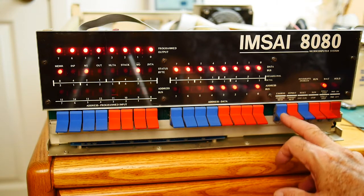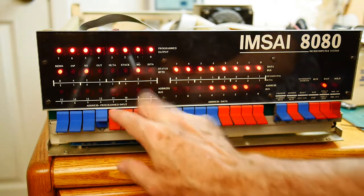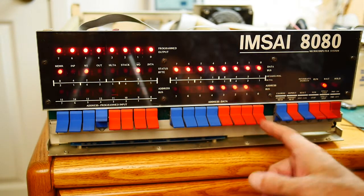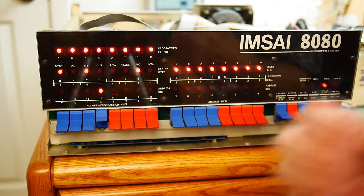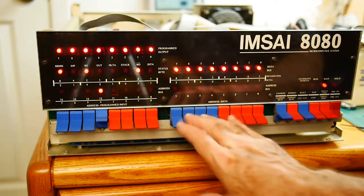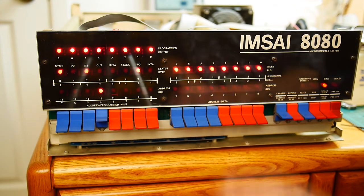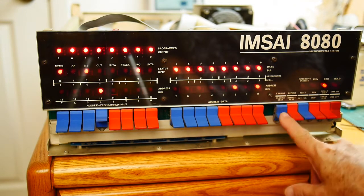So that looks very good. If we set an address — let's say we set 1000 — and we say examine, that forced a jump instruction to location 1000, and that's what we see now on the data bus and on the address bus. And we can look at the examine next from there.